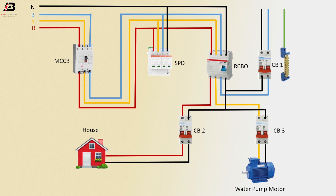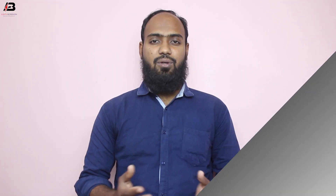Earth connection to earthing busbar. Earth connection outgoing from earthing busbar to SPD earth point and house load. Earth connection outgoing from earthing busbar to water pump.